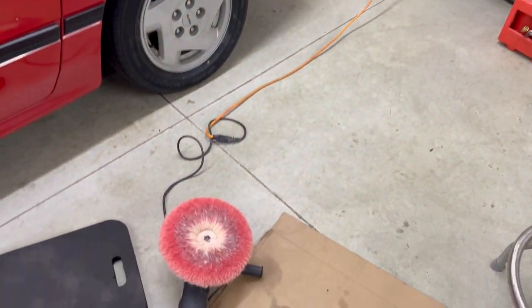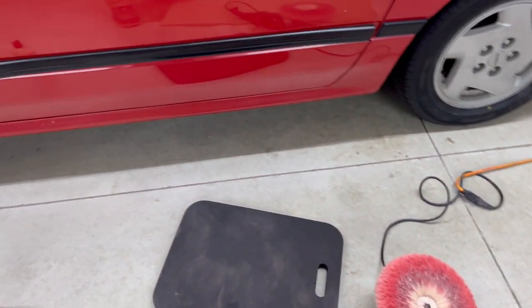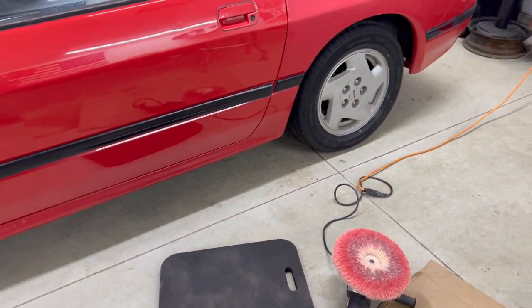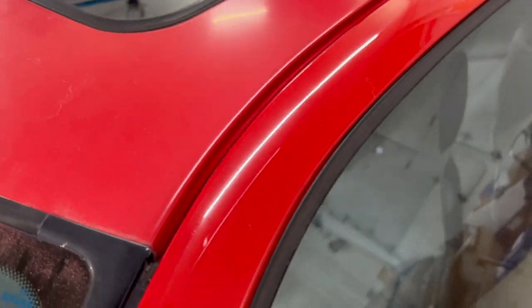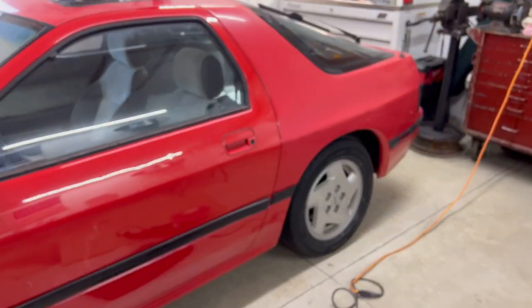I'm just using a Harbor Freight buffer, one of the cheapest ones, one of their buffing pads, and some Meguiar's cutting compound — just doing it on the cheap. And for this car, it's turning out great. You can see a big difference between the roof and the door here as well. So we'll continue on to this back quarter.